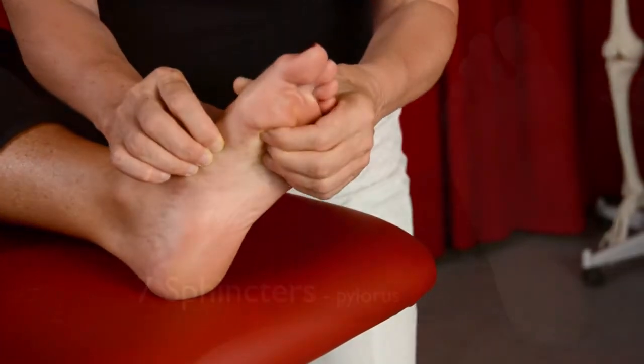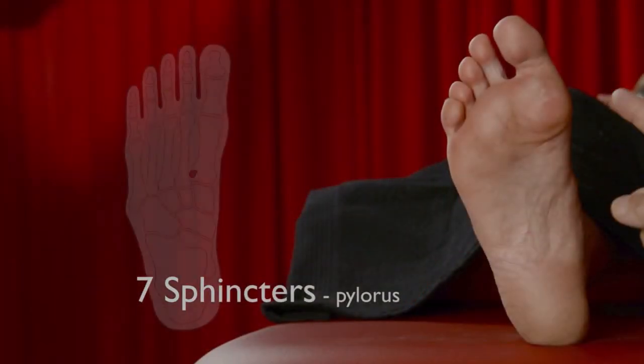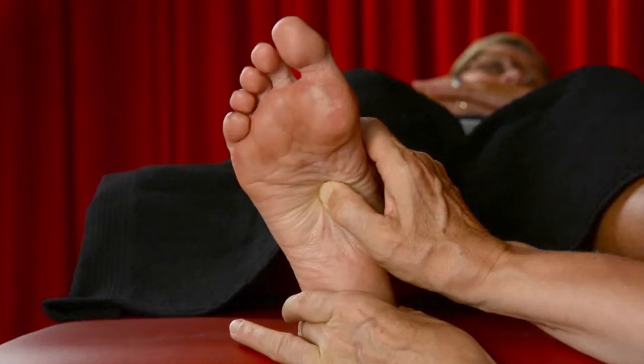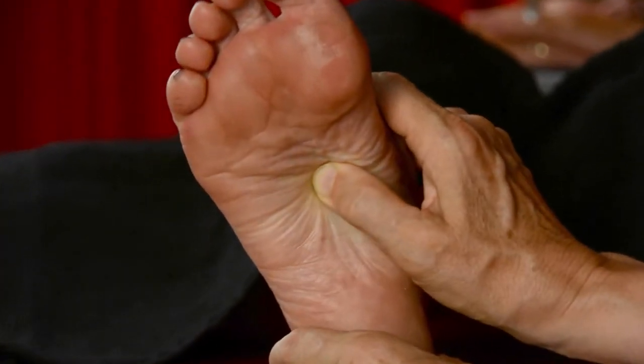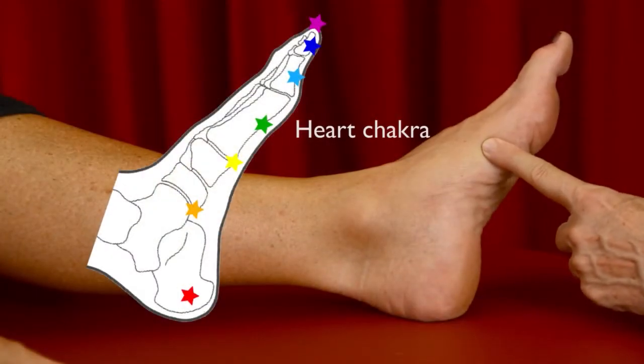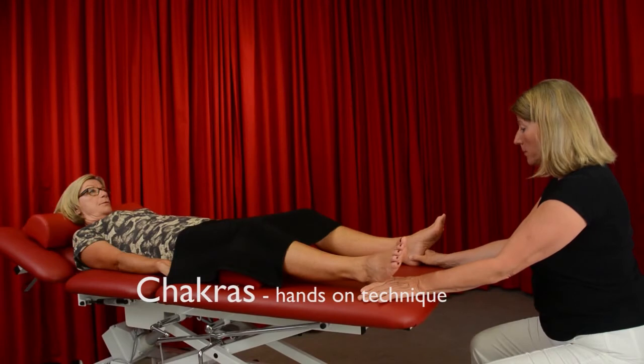In the workshop we teach a large variety of different reflexology techniques for stress. In addition to the hands-on techniques, we take a close look at the physiological response — what goes on inside of a stressed person. We also present a list of strategies for coping with stress.